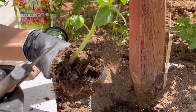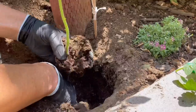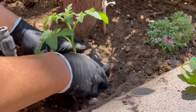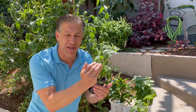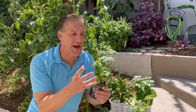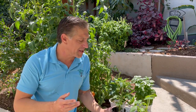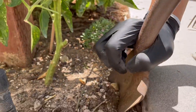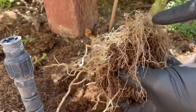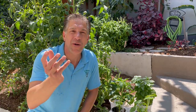Tip number four is to plant your tomatoes deep — so deep they can go up to 50% up the plant stem. Be certain to remove the leaves before planting, as you don't want those parts rotting while still connected to the plant. Bury it deep into the ground, exposing just the top half of the stem. Roots will push out of the stem, increasing stability and helping the plant uptake more moisture and minerals to ultimately generate more flowers and more fruit.